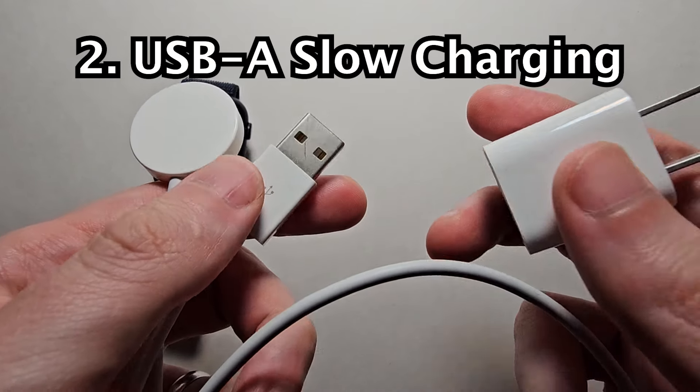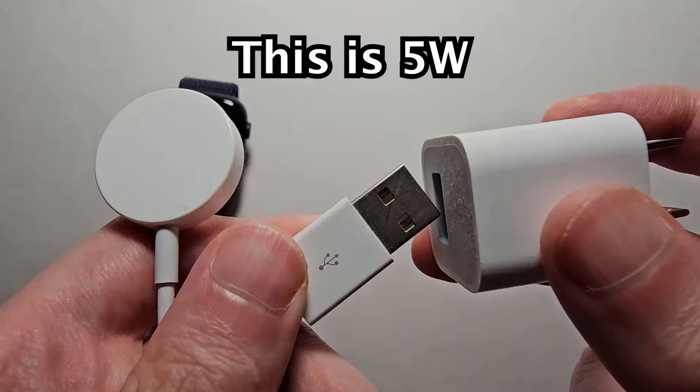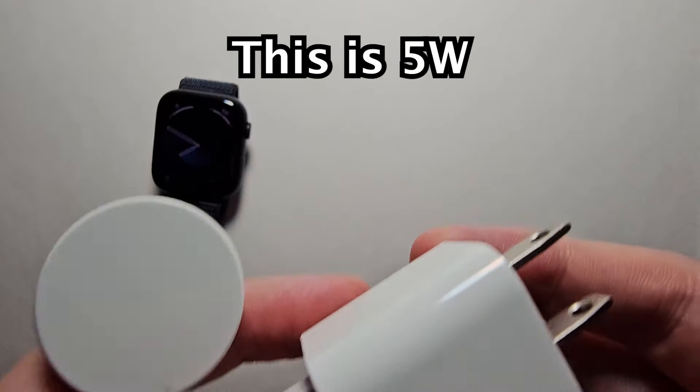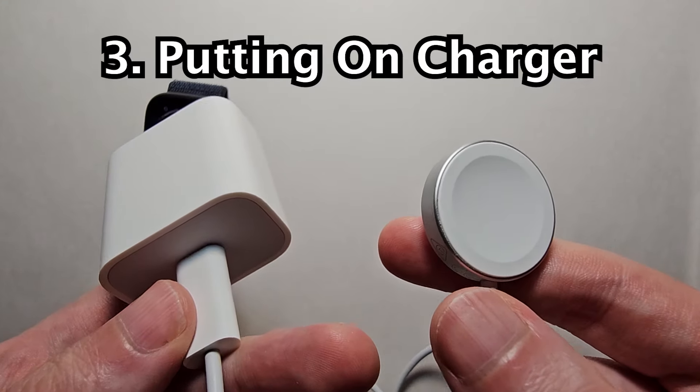Now if you have an older Apple Watch, it shipped with USB-A. This still works, it's just not as fast. But yeah, just grab the USB-A or USB-C.